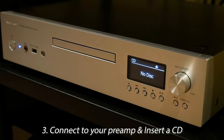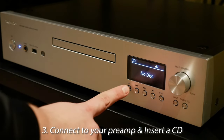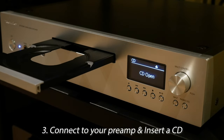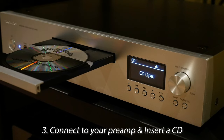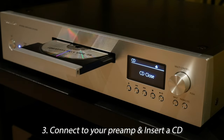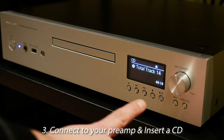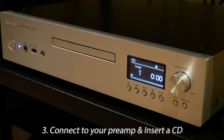Now, go ahead and install the CD Player into your rack, connect it to the preamp, power it on, and go ahead and insert your favorite CD. Once the player has read your CD, you can now select play.